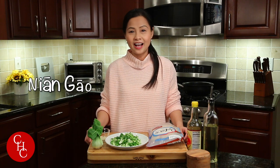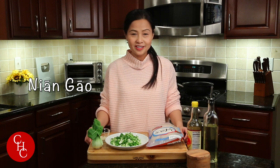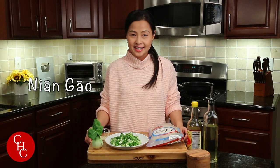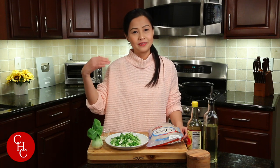Now I'm sharing the simple recipe with you. Rice cake in Chinese is Nian Gao. Nian means year, short for New Year. Gao is cake, and it sounds the same as another word Gao for high — so this is a very lucky dish which means you're going higher every year, you're doing better.